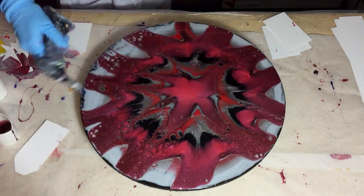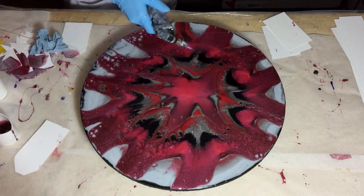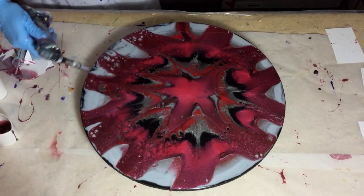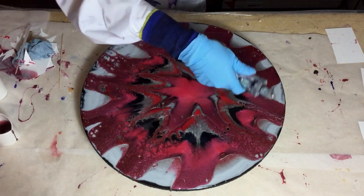I really like those colors together — it's very nice. On the video it's a little bit dark. I'm removing the last air bubbles.